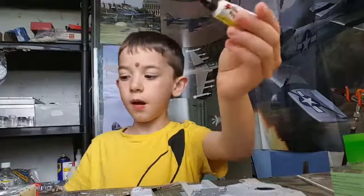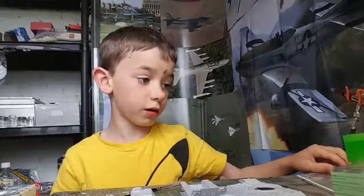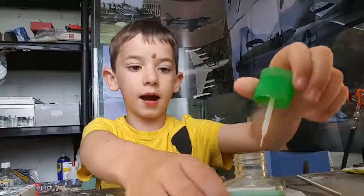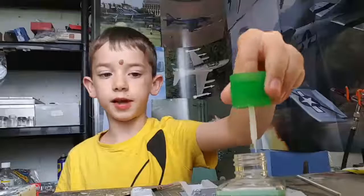Then I used this glue, but when I used it with a cocktail stick I can't really use cocktail sticks. Then I tried this glue, and I like this one — it's really easy — but the problem with it is it's really delicate.